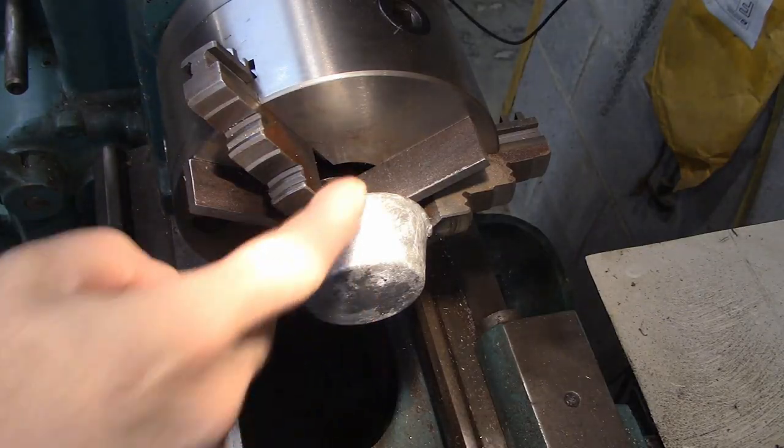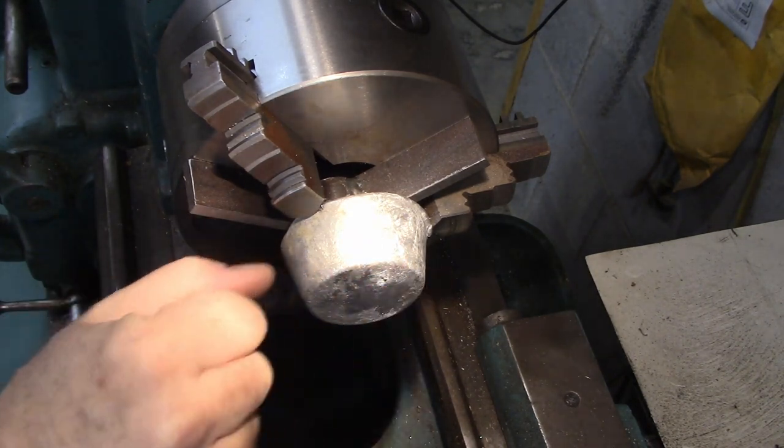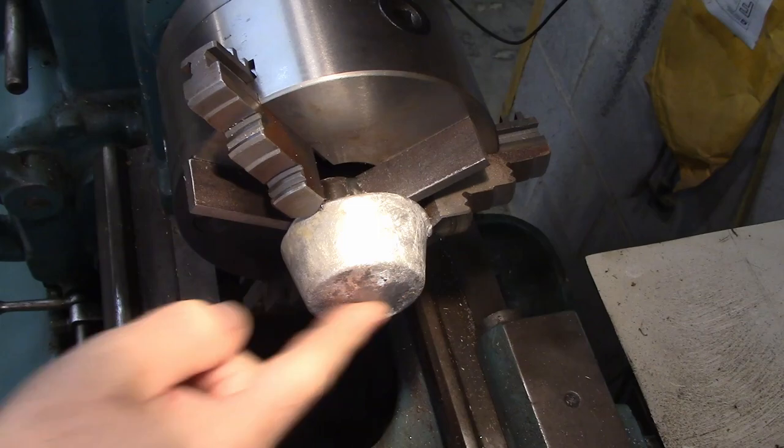I've got my muffin clamped in the three-jaw chuck and I'm going to get this first part done so I can get it into a collet chuck.